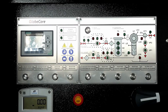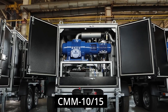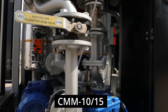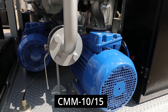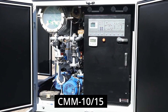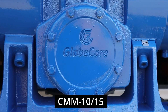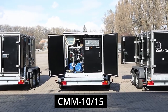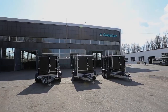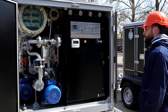Today, we are going to tell you about this particular kind of machines using the example of one of the most popular and practicable units in GlobeCore's equipment range. This is a high vacuum unit of CMM-1015 type. Recently, three machines of this type have been shipped for servicing of transformers in South Africa.